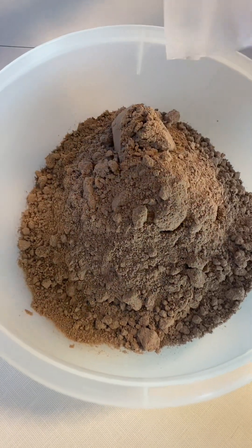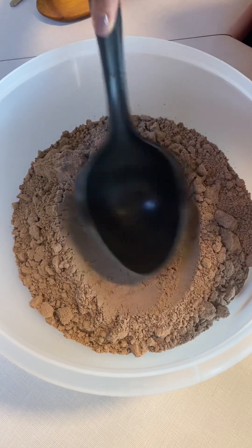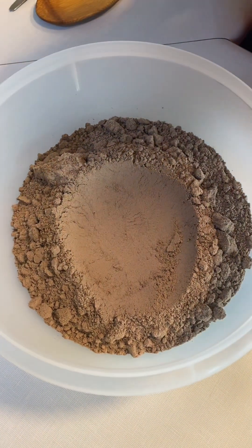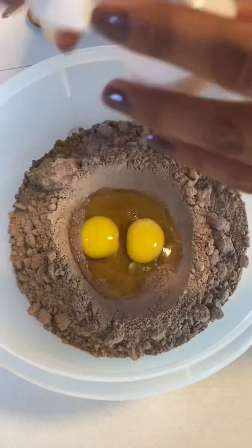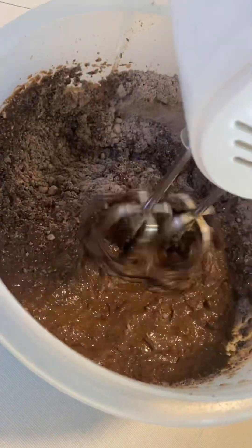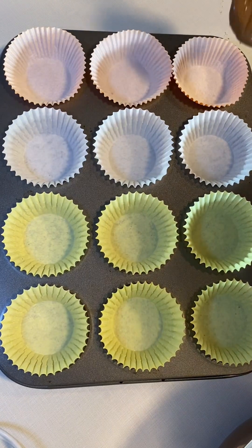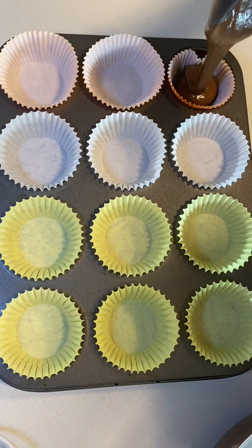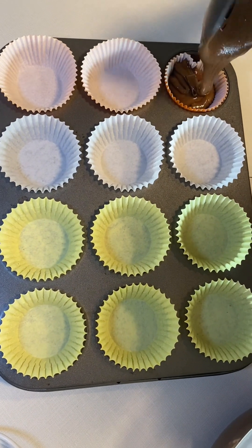We chose chocolate, but you are more than welcome to use any flavor or any brand you prefer. We are just going to be following the instructions on the back of the box, which asks us for three eggs and water. Once your mix is ready you can begin to pour into each cup — try to pour the same amount in every cup to make sure that they all bake evenly.